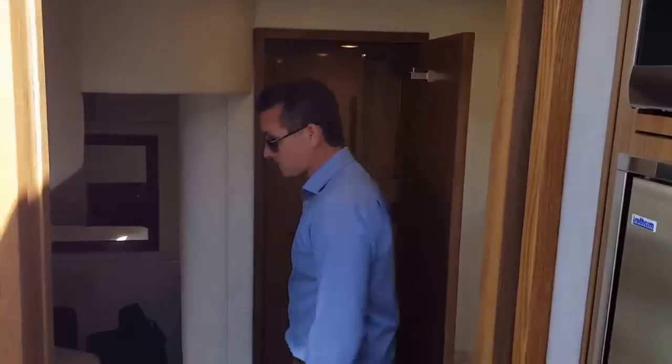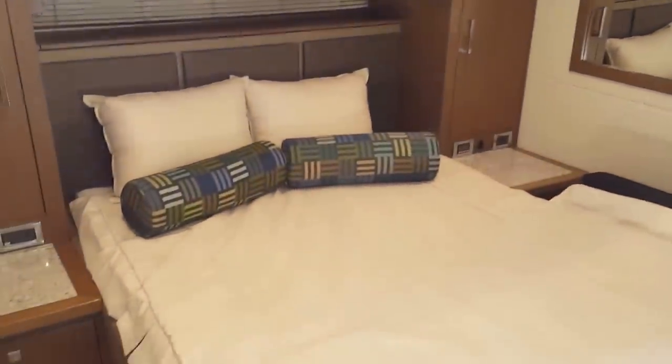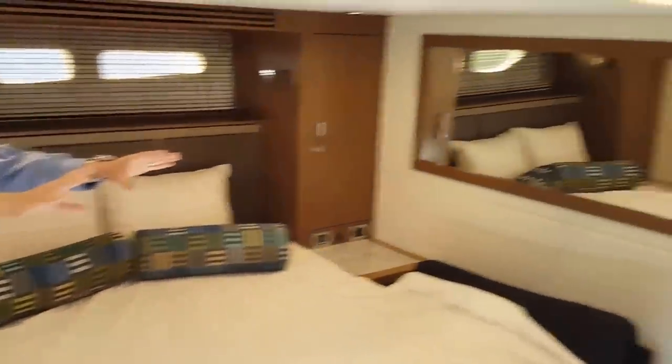Walking down to the master cabin. The master is for all purposes full beam — very open, able to walk on either side of the master bed, with storage underneath and an inlaid TV on the port side bulkhead.